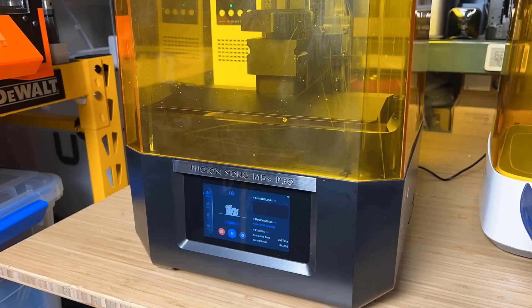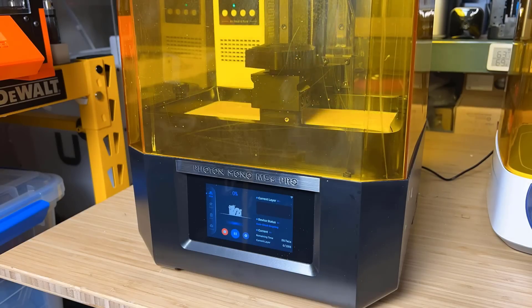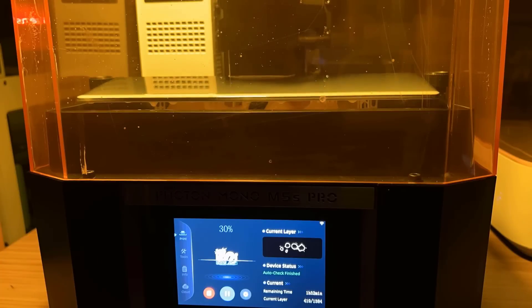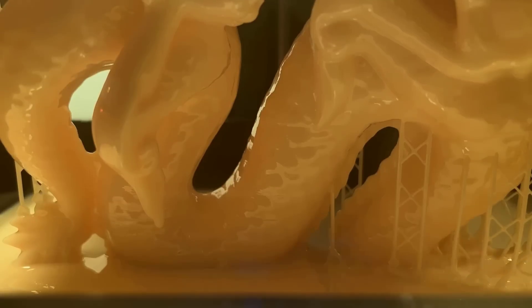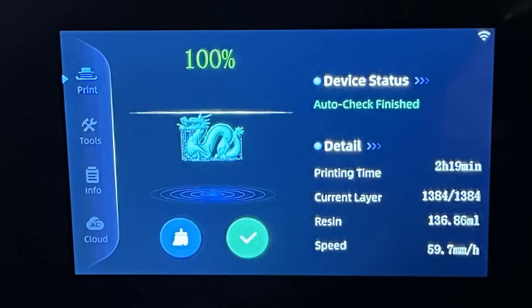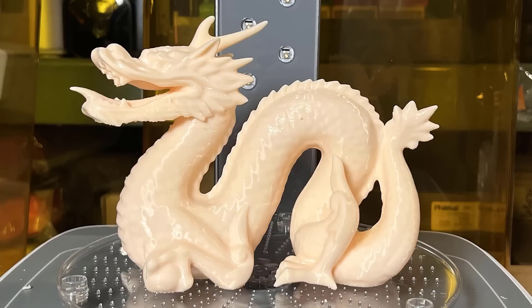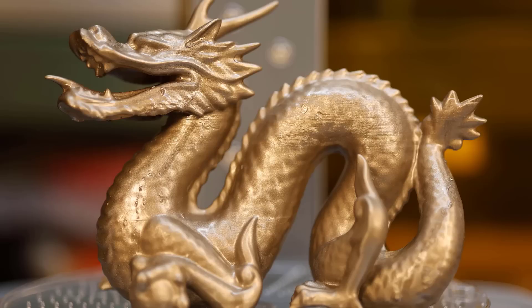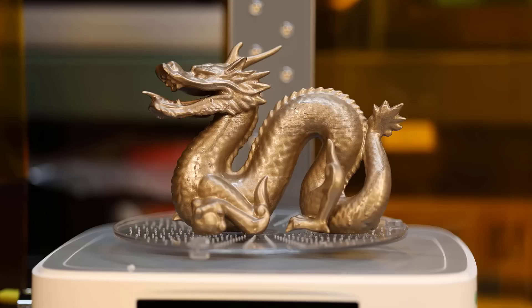As this model requires quite a lot of resin, the printer checks and says there's not enough to finish the print, so I pour a bit more and continue. The print finishes in 2 hours and 19 minutes. As I just added minimal support, it's much easier to remove than the sample files. The model is printed pretty well — no layer lines and the surface is nice except for a tiny hole. We tried covering it up with gold spray paint but rushed a bit, so it wasn't quite successful. The overall result is still not too bad from a normal distance.